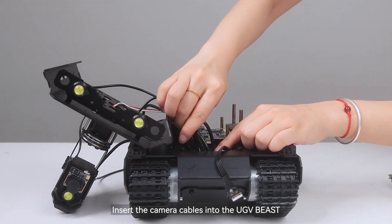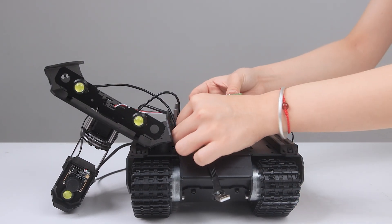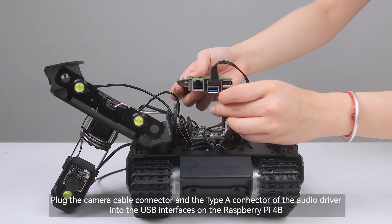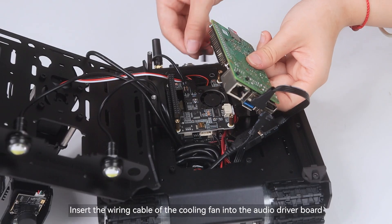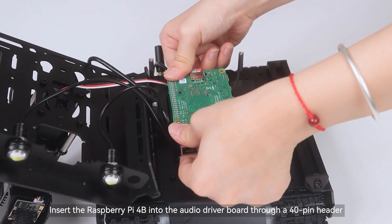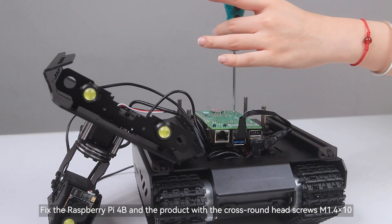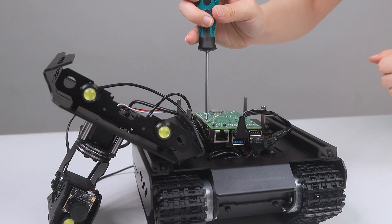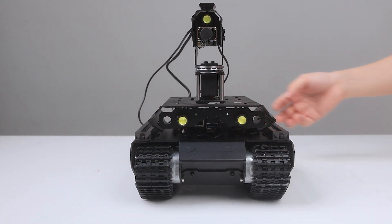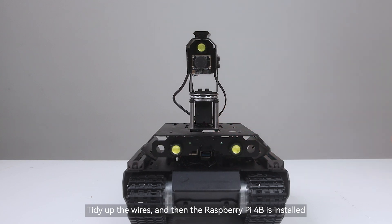Insert the camera cables into the UGV Beast. Plug the camera cable connector and the Type A connector of the audio driver into the USB interfaces on the Raspberry Pi 4B. Insert the wiring cable of the cooling fan into the audio driver board. Insert the Raspberry Pi 4B into the audio driver board through a 40-pin header. Fix the Raspberry Pi 4B and the product with the cross-round head screws M1.4x10. Then use the removed four screws to fix the mounting plate on the product. Tidy up the wires and then the Raspberry Pi 4B is installed.